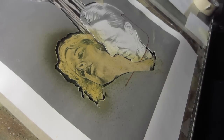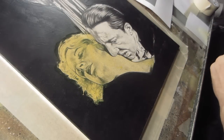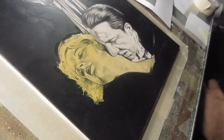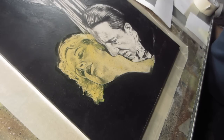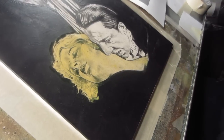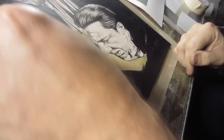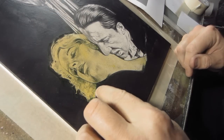Whenever I airbrush, everybody who actually airbrushes at least has a fit about the way I do it, because I do it all wrong. But that's how I like to do it. I'm not trying to be an airbrush artist. The airbrush is just something I started using. I could just do the stuff with a brush if I needed to.